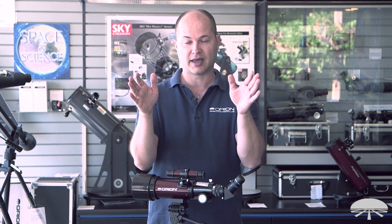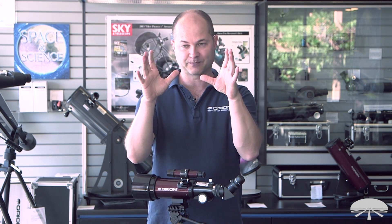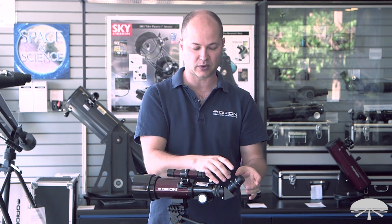The 20mm gives you the widest field of view, so you can find something easily with it, and then zoom in later with higher power eyepieces.